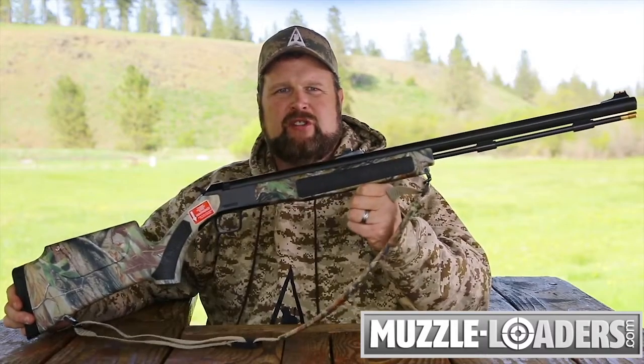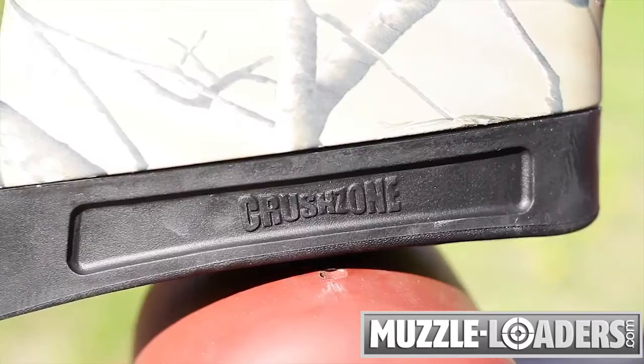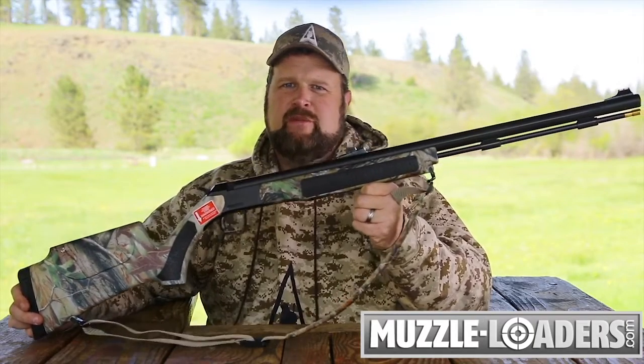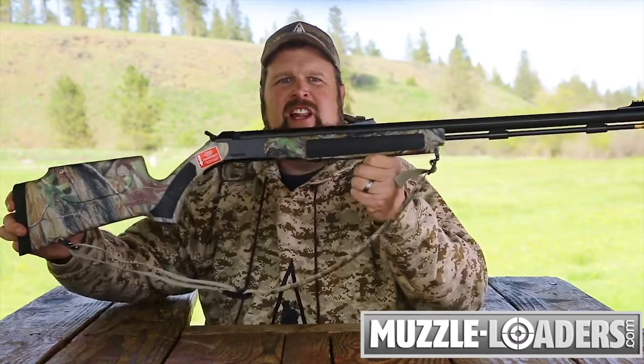These ergonomically designed stocks are fully ambidextrous and are available in both standard and thumbhole designs. The crush zone recoil pad makes it comfortable to shoot even when using magnum loads, and this gun is protected by the CVA lifetime warranty.